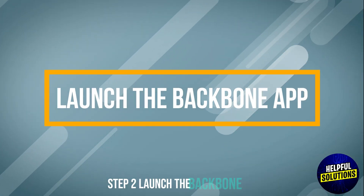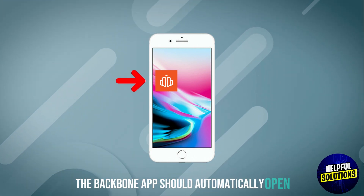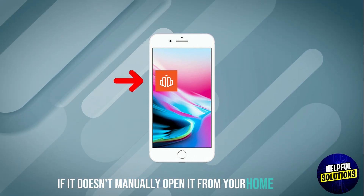Step 2: Launch the Backbone app. The Backbone app should automatically open. If it doesn't, manually open it from your home screen.